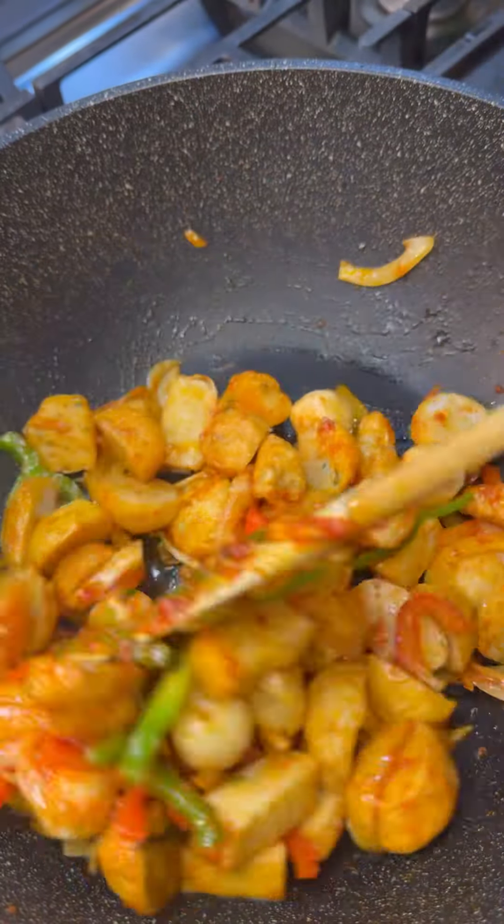This kitchen smells lovely already. The tofu will pull in whatever flavors you have already created there in the pot with the peppers.